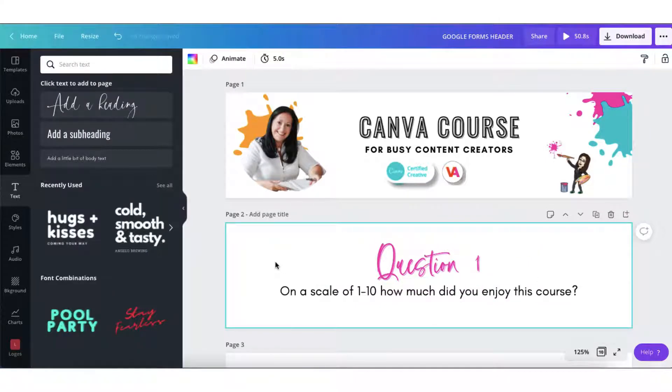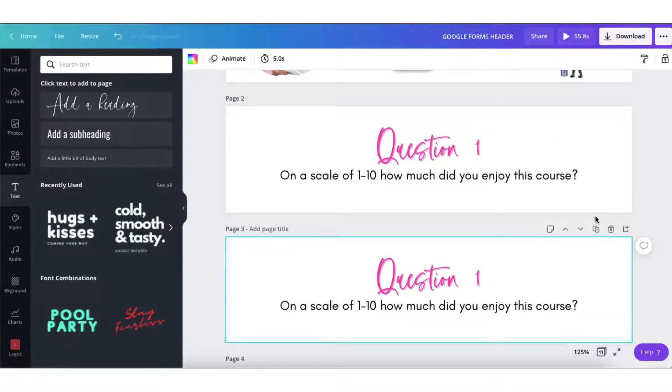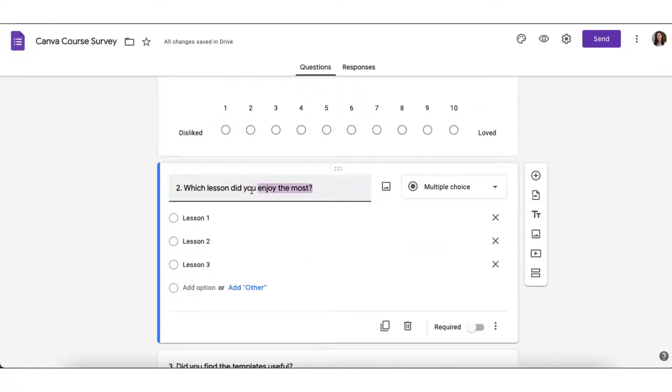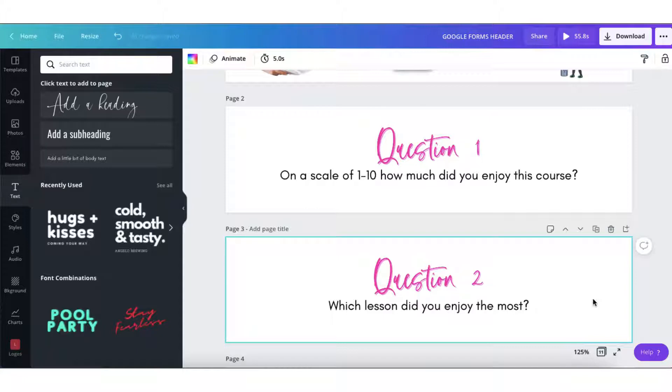Once you're done creating the first question, all you have to do now is click on the duplicate page button to duplicate the page, repeating this process again by just altering the text. Repeat this process for as many questions as you have in your survey.